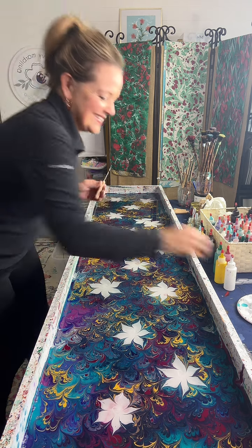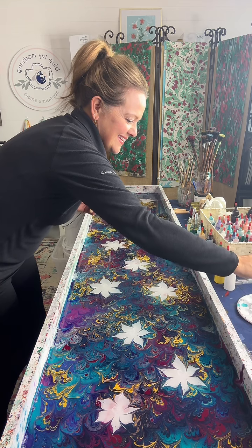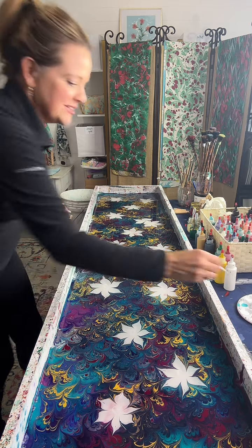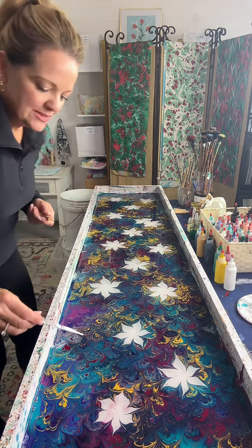Anna from Montana wants to know, is it easy to make a poinsettia? Anna from Montana. Yes, I can do poinsettias. Because if you put these flowers in a different color, it actually looks like a poinsettia.